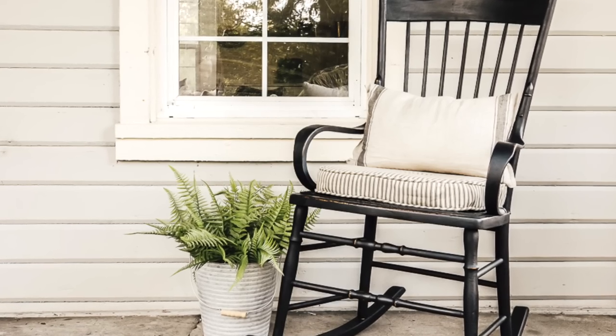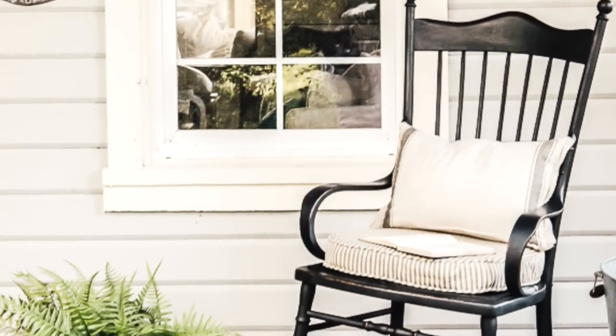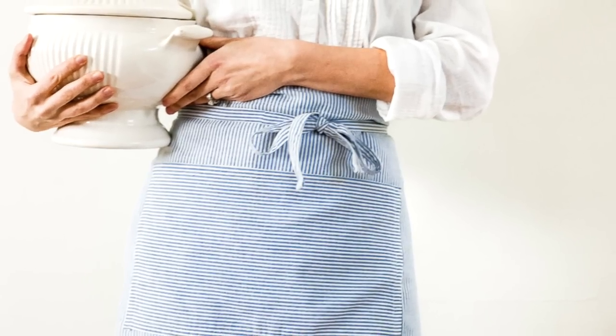My last fabric choice is ticking — those really tiny stripes. I think ticking is really classic and subtle and mixes well with whatever else you have going on in your decorating. This is a little apron I made out of a men's dress shirt that has ticking on it, and I've also used it for cushions on my porch. Whenever I'm not sure what's missing in a fabric situation, I like to bring in ticking. You can get them in sheets, curtains, shower curtains, and all kinds of things.